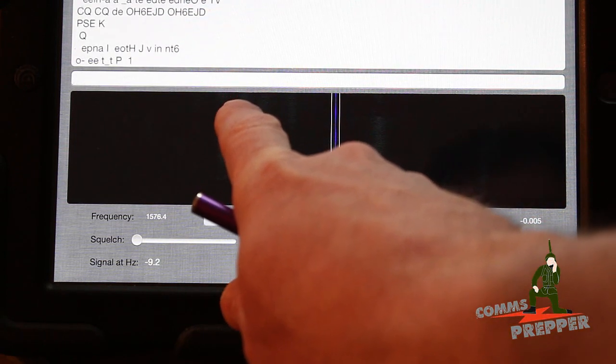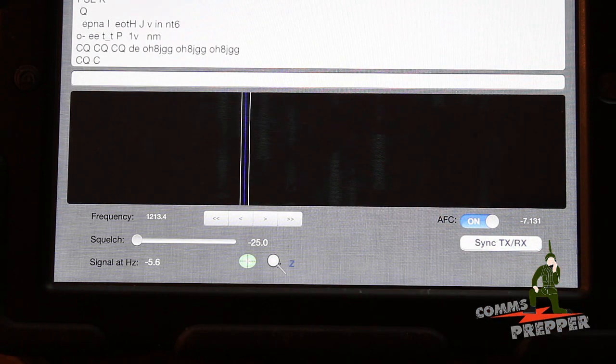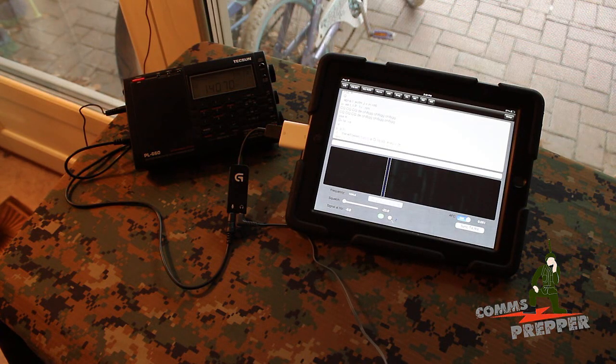We'll try this one here — this looks like a fresh one starting up. If I had my map I could tell you what countries these call signs are from. So this is just a demonstration and quick overview of how to receive PSK31 signals with a typical shortwave radio that has upper sideband or SSB capability, interfacing it into a mobile device. As always, thank you for watching my videos and subscribing to my channel. This has been the Comms Prepper with the first video with the new camera on how to receive PSK31 signals using a mobile device and a shortwave radio.